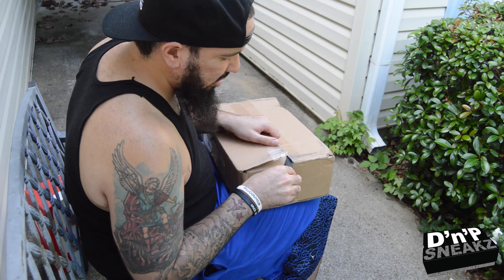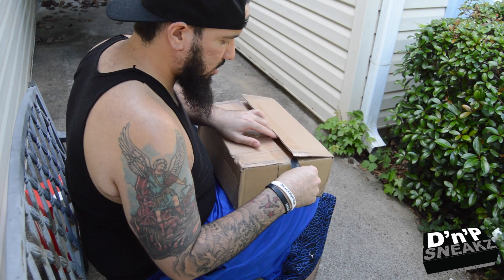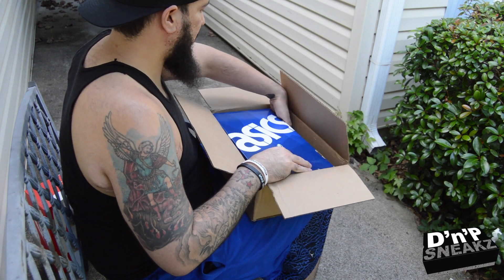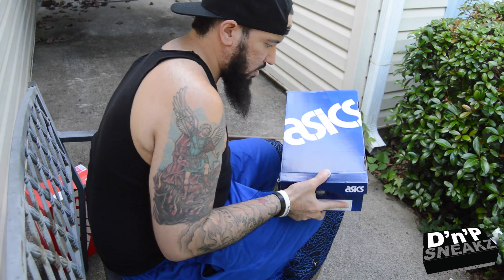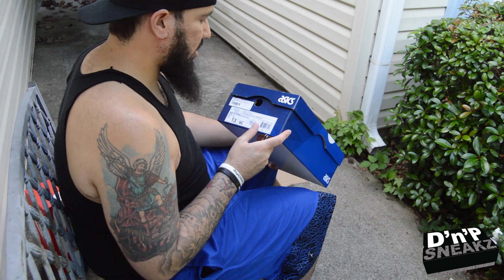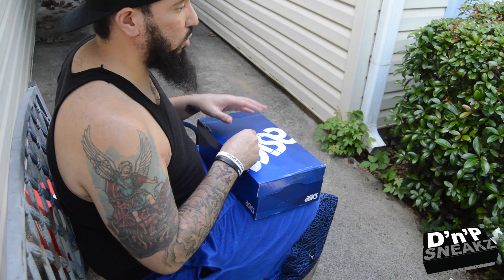I ordered these a few days ago from Ubiq and they came in today. They are some Asics — Asics Gel Lyte Fives — in the lavender and lavender colorway. The real name is some French name I'm not even going to attempt to say because it was hard as shit, so it's just a lavender colorway.